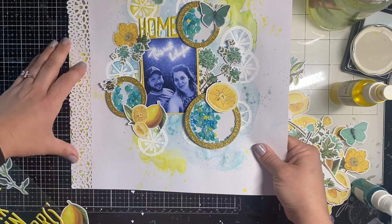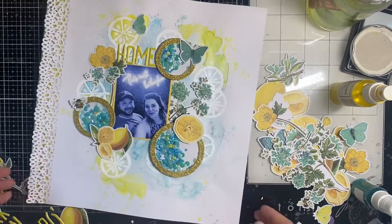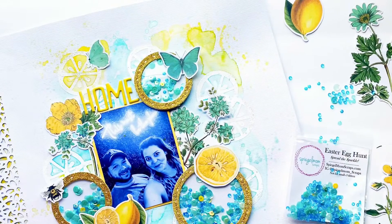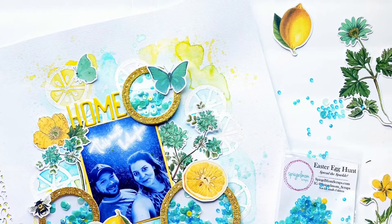Thank you guys so much for watching! Remember to mention my name — Natalie15 — with your order to get 15% off at Spiegel Mom Scraps. I'm so glad to be here. Look at those gorgeous sequins — so pretty! Bye y'all.